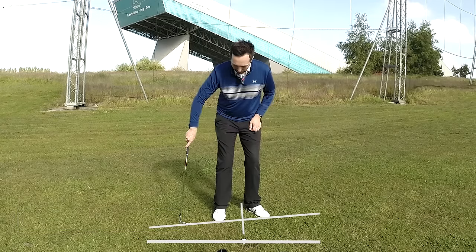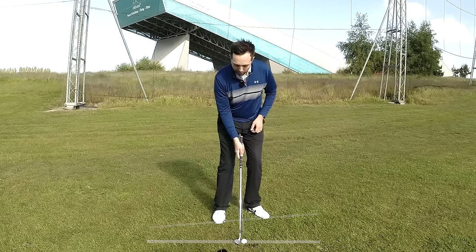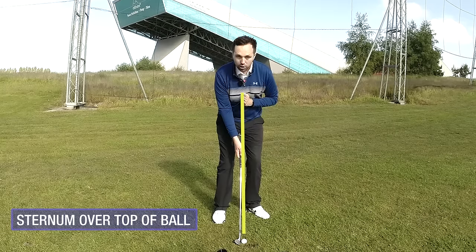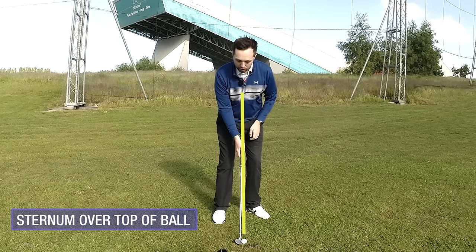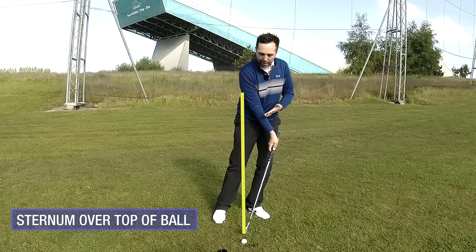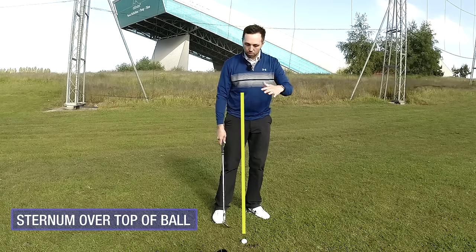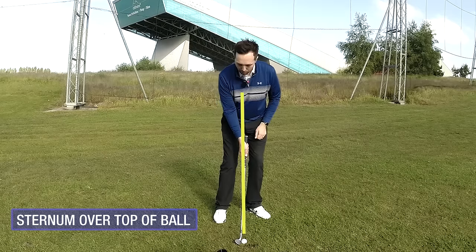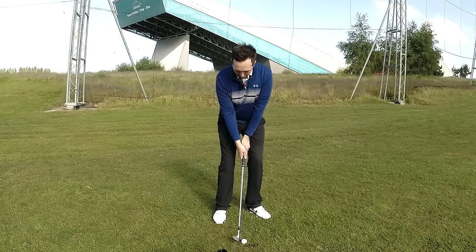With alignment to the left, we're trying to get the sternum - which I talk about a lot in iron shots - more directly over the top of the golf ball. Not massively left, because then the leading edge goes down and we can't hit the ball shallow enough to get a great connection. Sternum just directly over the top of the ball.